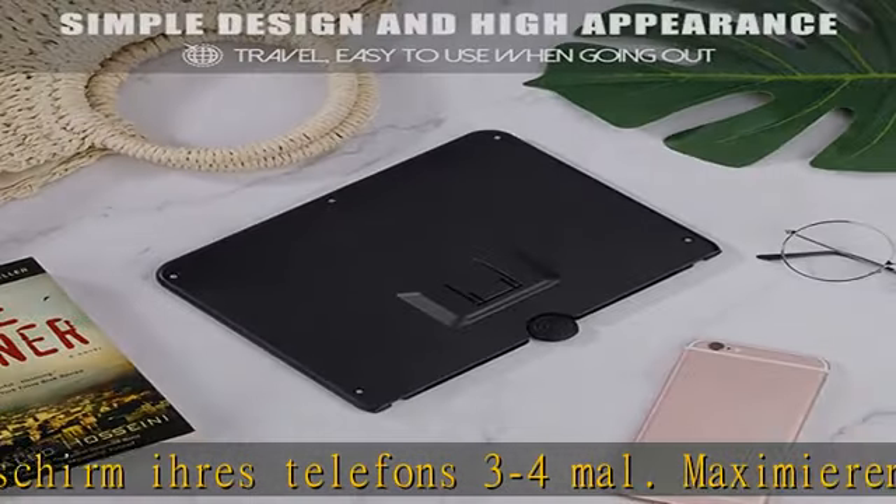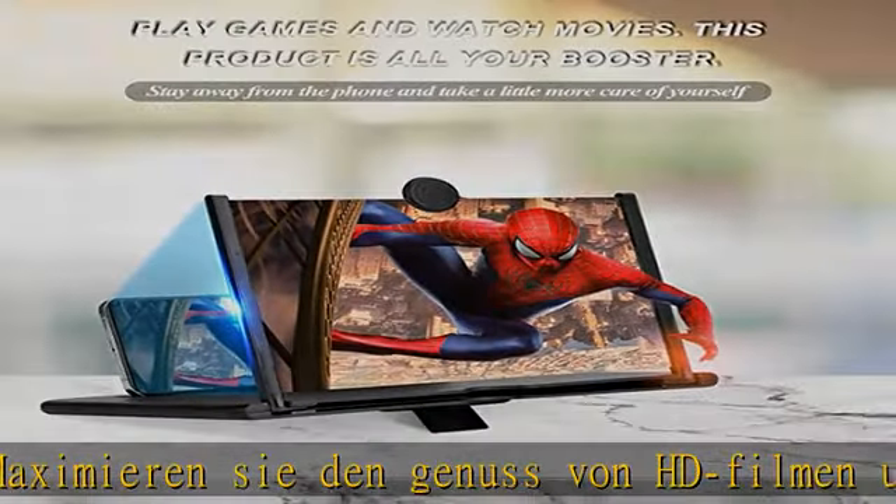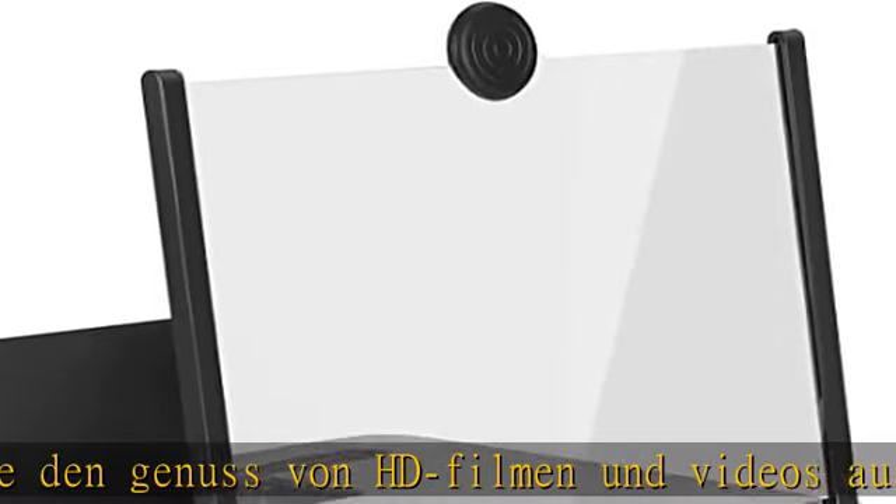Hohe Qualität: 10 Zoll Acryl Fresnel Linsen Material für klare Bildwiedergabe, und ein ABS-Rahmen schützt den Bildschirm im gefalteten Zustand vor Abnutzung.